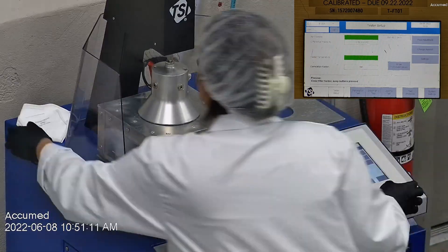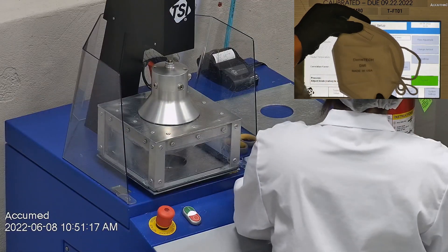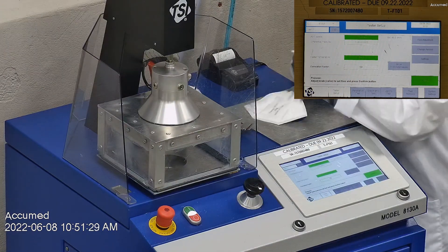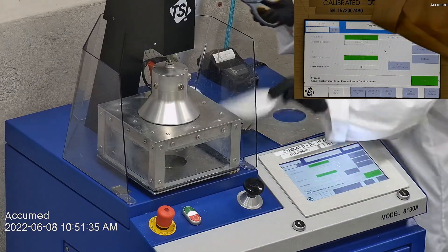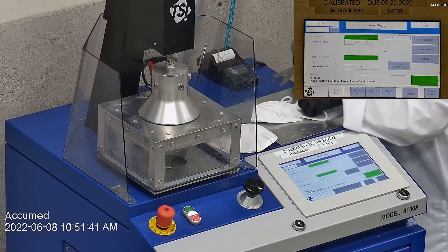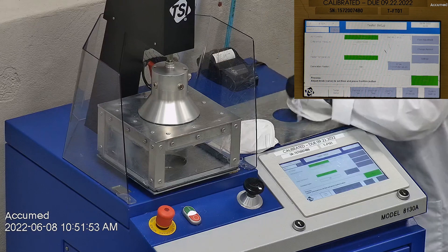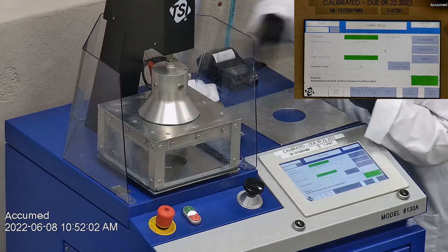With that being said, we're going to see how these test on our TSI machine. We're going to be testing both the filtration efficiency and the pressure drop. This is our TSI machine model 8130A, which is also the same testing machine that NIOSH uses to approve N95 respirators. Our procedure is inspired by NIOSH — we first run a tester setup and start by removing the headband from the respirator before placing it onto a testing plate to ensure a proper seal.